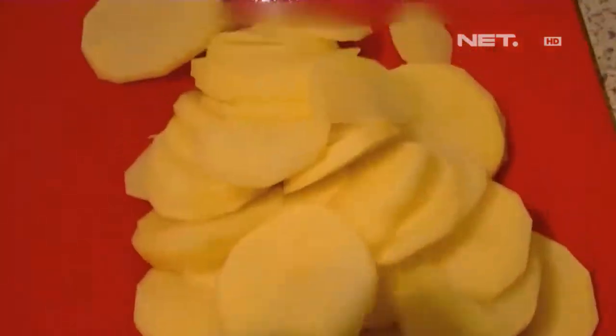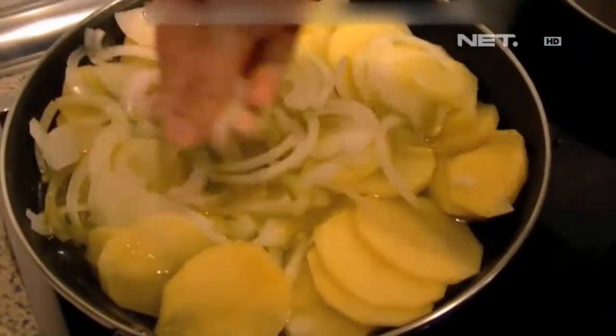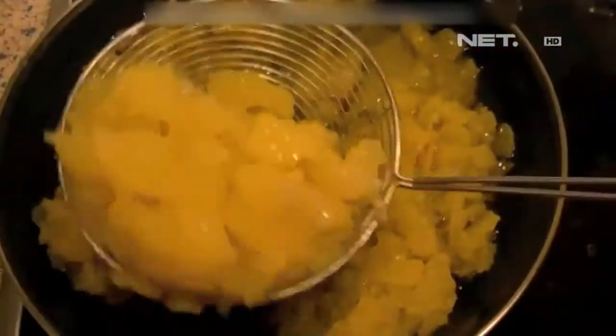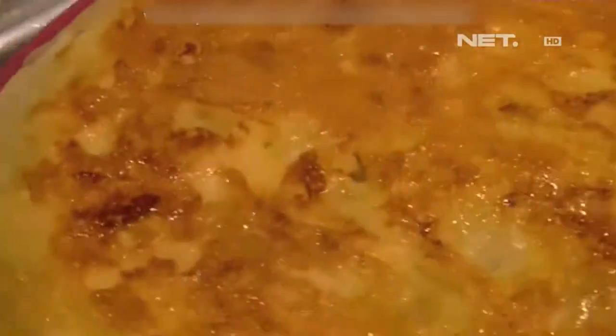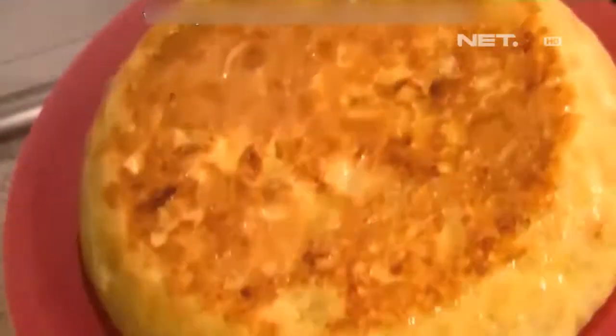Omelet tebal ini bisa menjadi hidangan utama yang lezat. Kamu sepertinya jatuh cinta dengan semua hal yang berbau Spanyol — ya, saya suka segalanya tentang Spanyol: makanannya, tariannya. Makanya hari ini kita sudah seperti yang anda saksikan tadi, kita akan masak paella bersama Chef Dina.